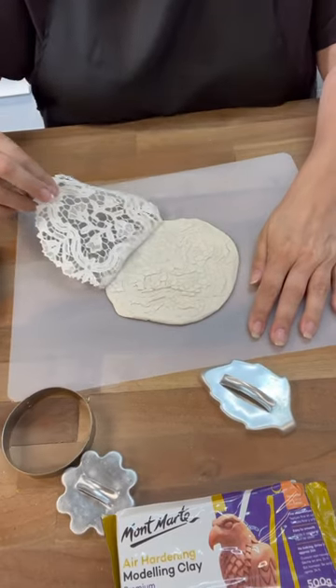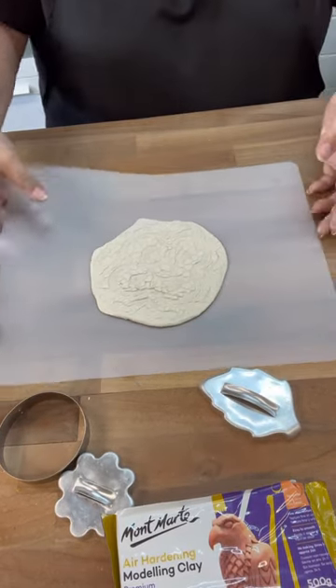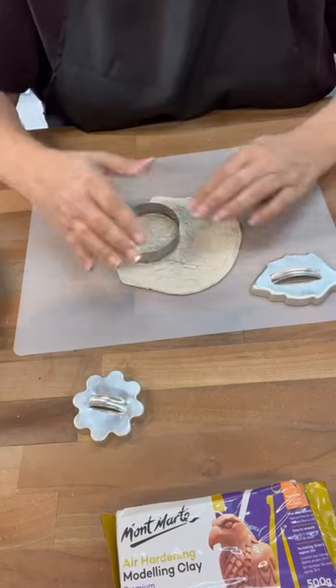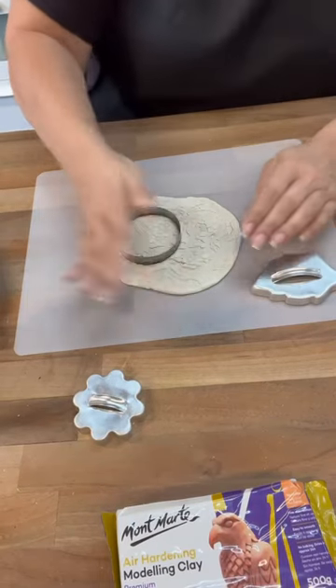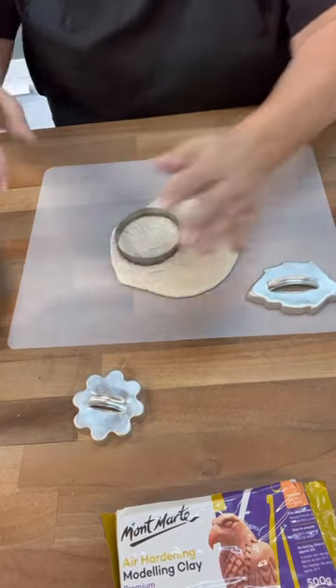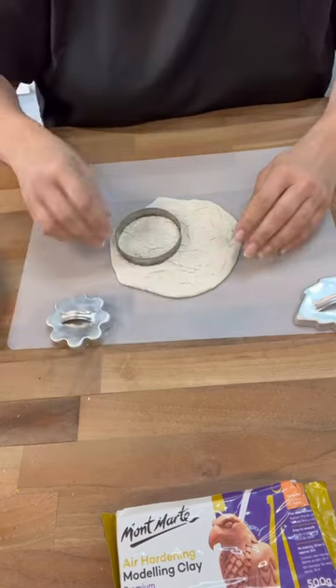You could do just the edges of it, you could do stripes of it, you could do a lot of different things. But look how cute that is — oh my gosh! The circle cutter, the flower cutter, and then the other one is a leaf. I know it's kind of crazy looking, but I'm going to save that one for the terracotta.